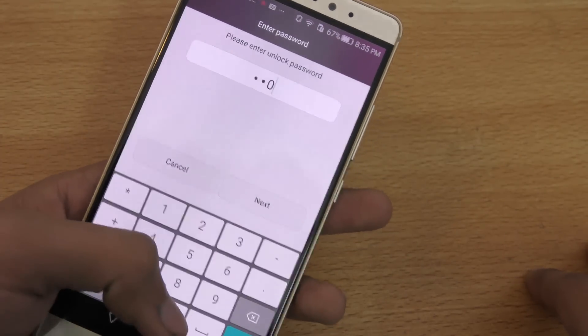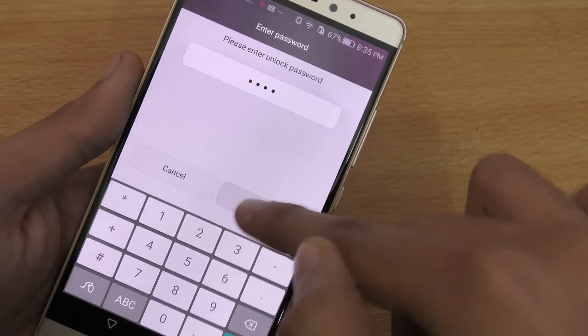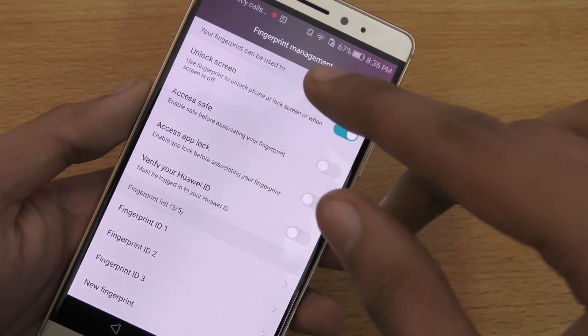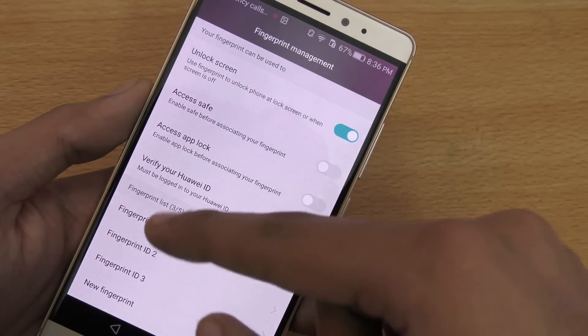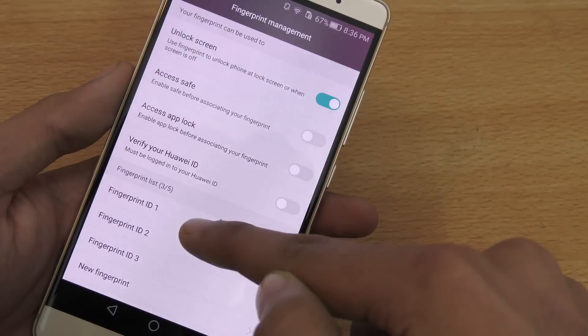I'll need to enter my password to get in. If you already have a fingerprint set up, you'll have to go through that step. If you haven't set one up yet, it will take you directly to the add fingerprint screen.